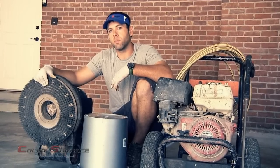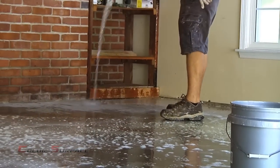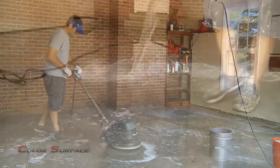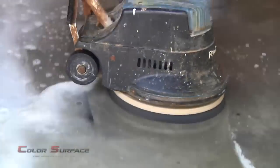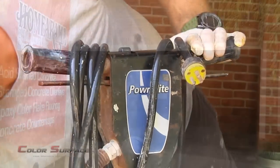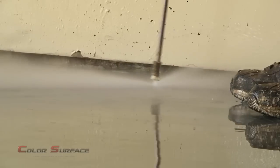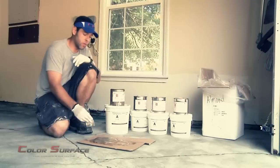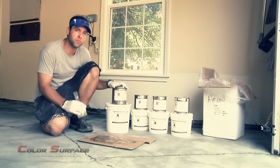Now that we've told you about the surface prep, let's move forward and show you how we do it. We have completed our surface preparation, which was the acid etch and pressure wash on the floor. Now it's ready for the actual application.